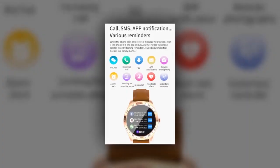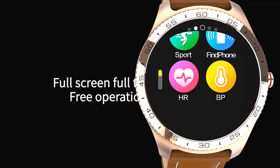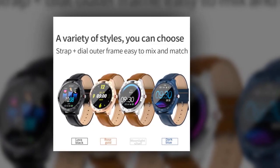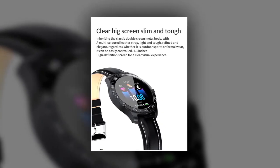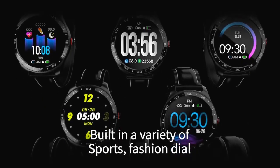This watch supports incoming call reminders and message notifications. While Bluetooth is connected, if there is an incoming call, it will show the caller ID. Almost all app notifications can be synchronized to the watch. It has a built-in 180–220 mAh powerful battery with about 60 minutes charging time, 7 days of working hours, and 15 days standby mode.